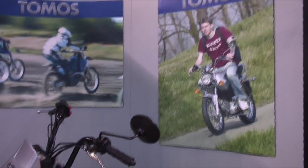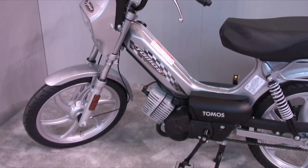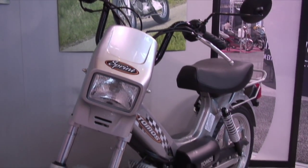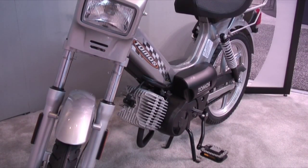For 2009, first up is the Tomos Sprint. This is our entry-level moped and it features the A55 two-stroke engine, silver mag wheels, and a wide, comfortable seat. All Tomos mopeds are available with either pedals or kickstart. Available in silver or black.